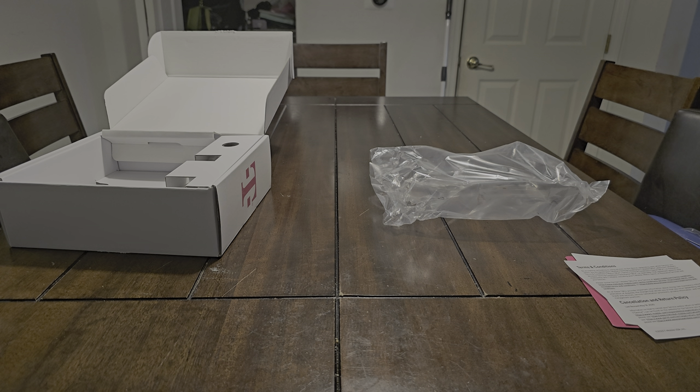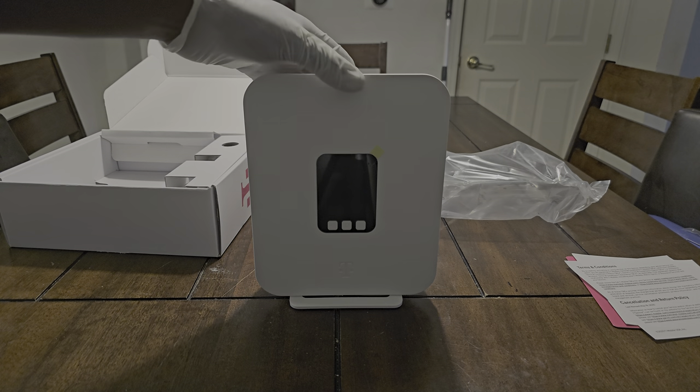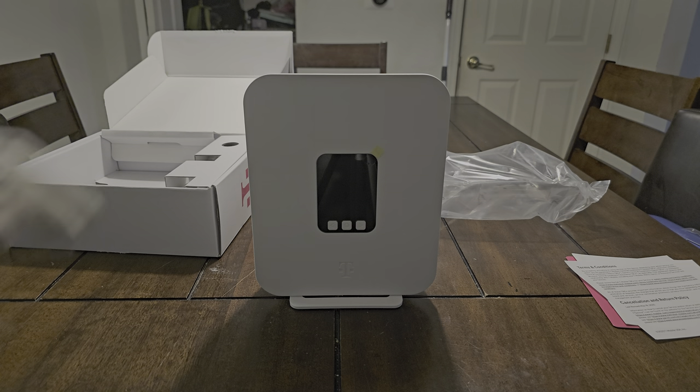On the back it shows the FCC information and things like that. I'm not going to show you that because there's some sensitive information, but you get the gist. That's the box.